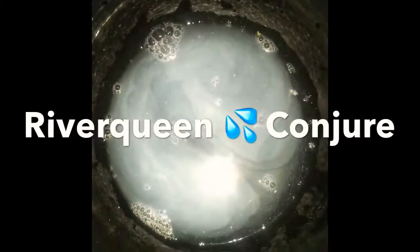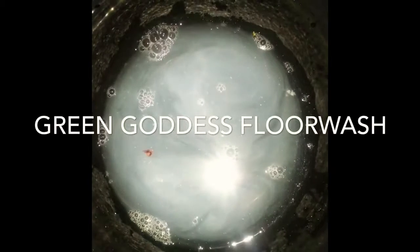Y'all are looking at the inside of my bowl. I'm getting ready to make a floor wash so I can clean my floors — the kitchen, the bathroom, and anywhere where there's hardwood or linoleum.